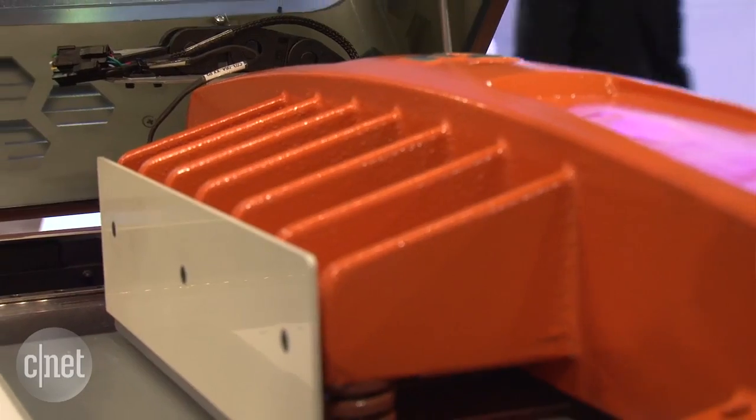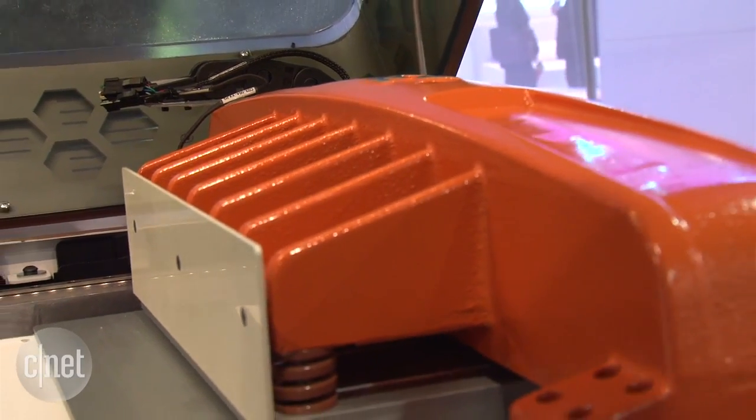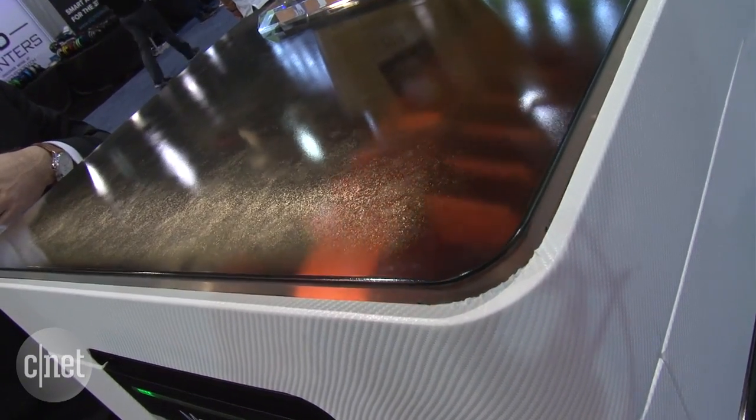It is then cut out the particular shape that needs to be formed, an adhesive layer is applied, and then a heat plate comes down to press the layer of paper into the one below in order to start forming the shape.